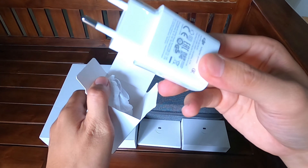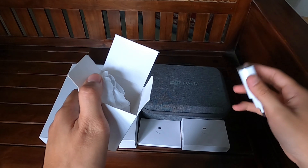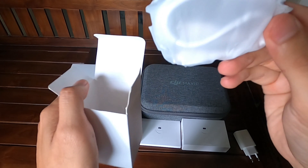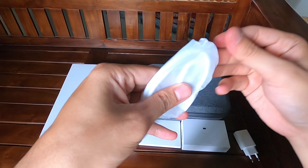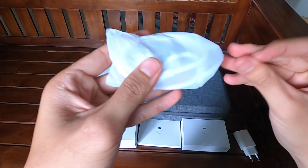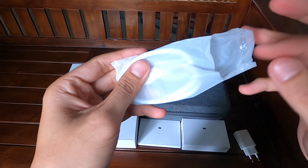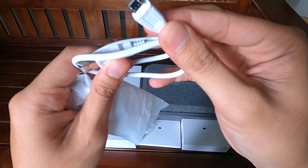Kepala charger, bertuliskan DJI. Kemudian ini kabelnya — kita lihat micro USB atau type C? Micro USB teman-teman, belum type C.